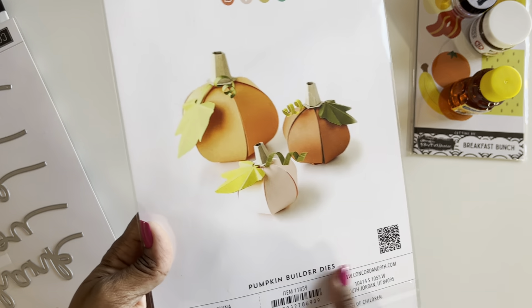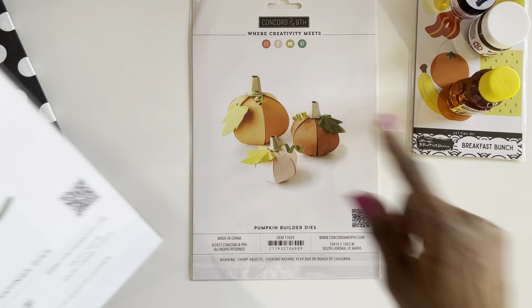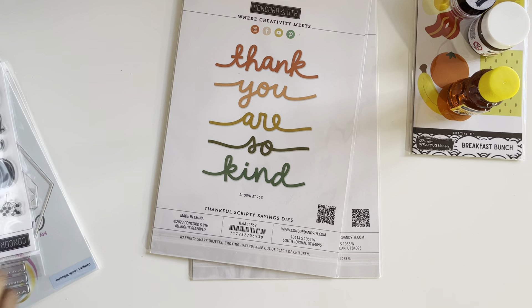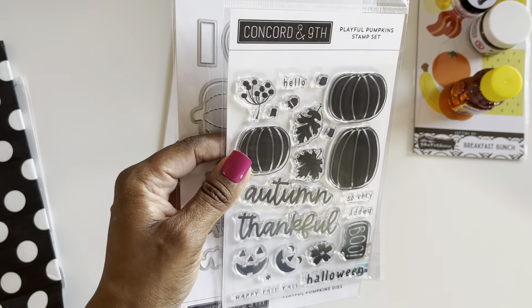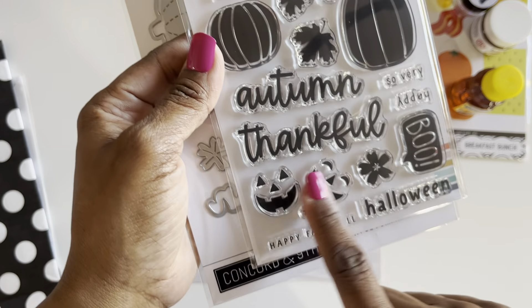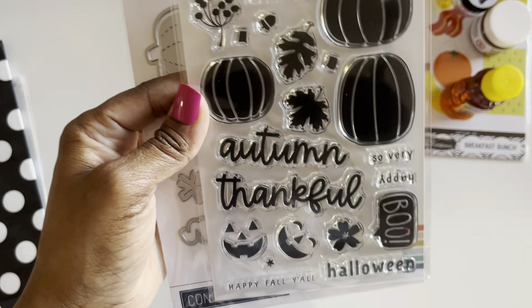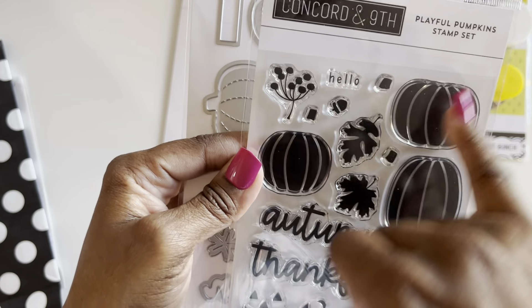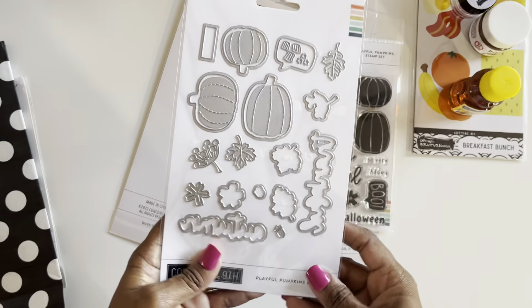I had to go back to Concord and 9th, but this time for their 3D pumpkin builder dies. I'm planning on having some serious company this holiday season and I'm making these for the table. I also thought these thankful scripty sayings dies were really cool. My haul from them is a pumpkin-themed one. I also got their playful pumpkin stamp set — look at the little faces, and I love the boo. I love the fact that they added the lines, love these leaves, love the font on the autumn thankful, and there are cute little stems.